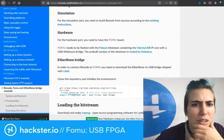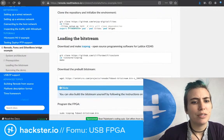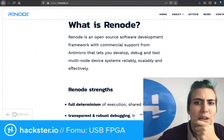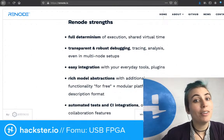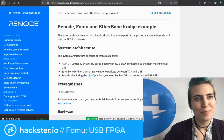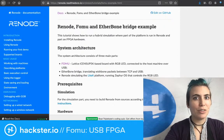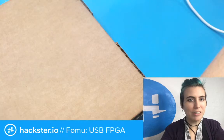For the hardware part, you need to have the FOMU board. Someone who knows re-node better would be able to tell you exactly what it does, but apparently it's exciting for software people. I don't claim to be an expert here — it gets a little bit into the woods in terms of what I particularly know. But let's get this package open! I've been yammering and we haven't even looked at the thing yet.